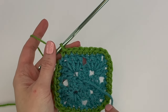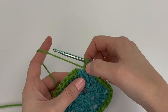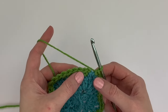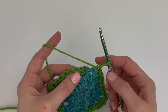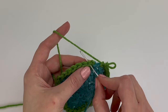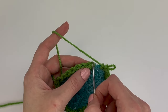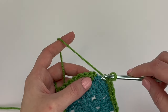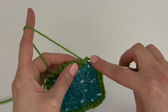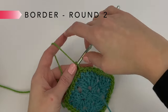After single crocheting all the way around, your last two single crochets will have been into the two chain stitches of the corner from the previous round. To finish Round 1, slip stitch into the first single crochet made to join.